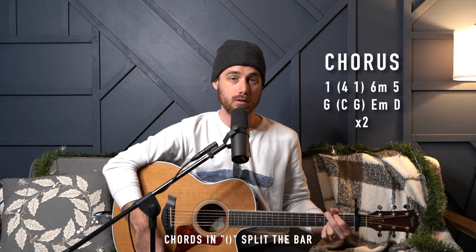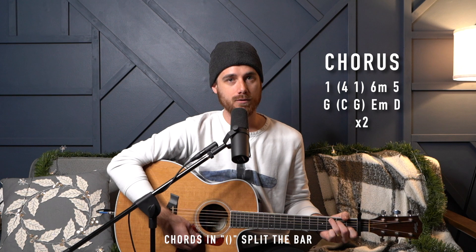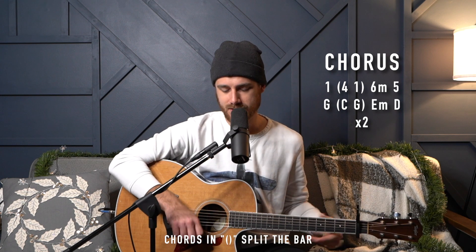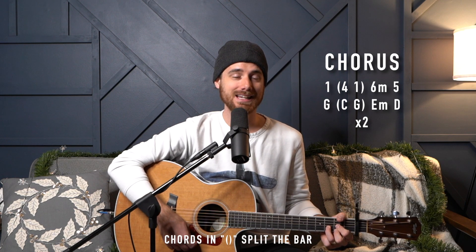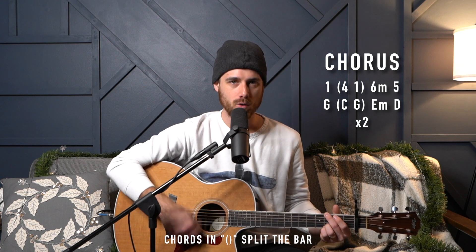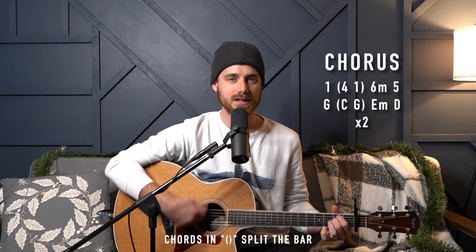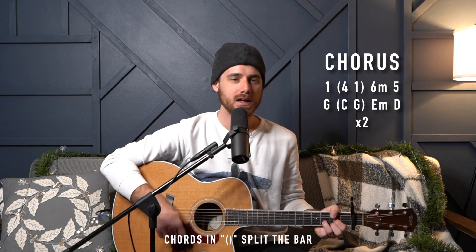And then the chorus — this is the chorus, pretty simple. You're going to see our split chord up here. It's going to be one bar of the one, and then half a bar of four and half a bar of one — you'll see that in parentheses, two beats a piece — to our six minor, full bar, full bar of the five. And then that just repeats.